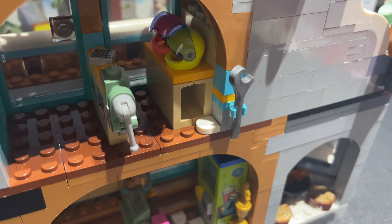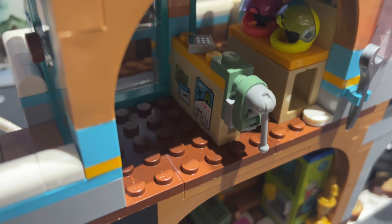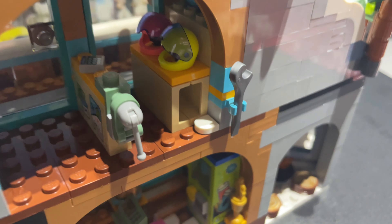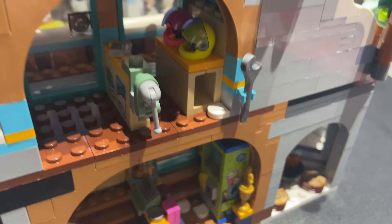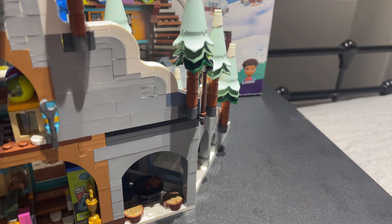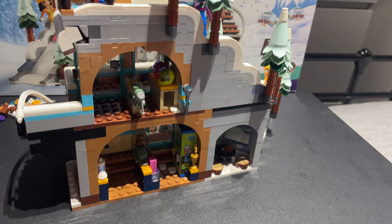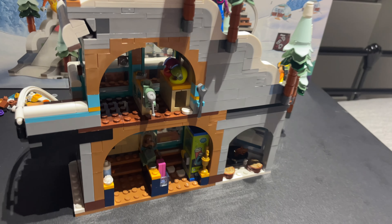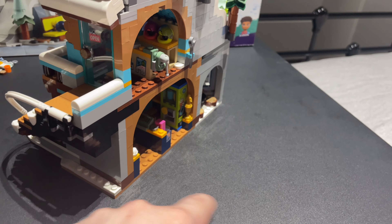Bag two complete — beginning the foundations of the little ski cafe lodge. Continuing with bag number three: bag three is complete with some more interior details and this vending machine. I really like that — it's a nice sticker detail. It's got a trophy on the side and a little checkout counter including a little step up so you can serve people at the window. This is better than I thought so far.